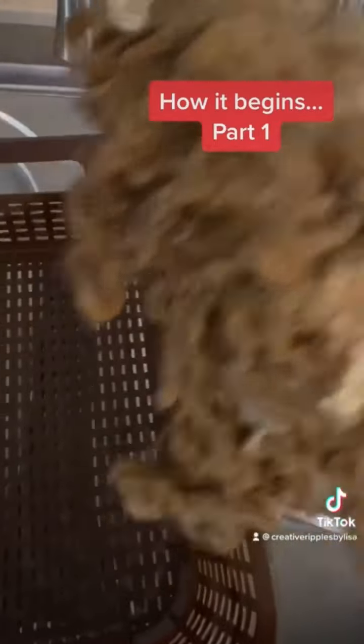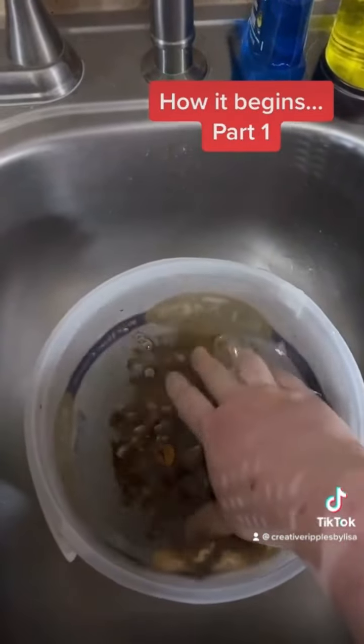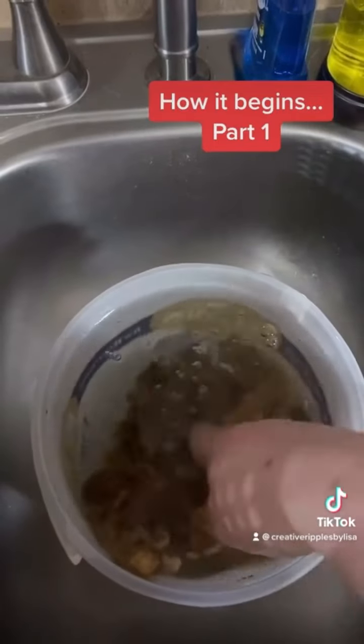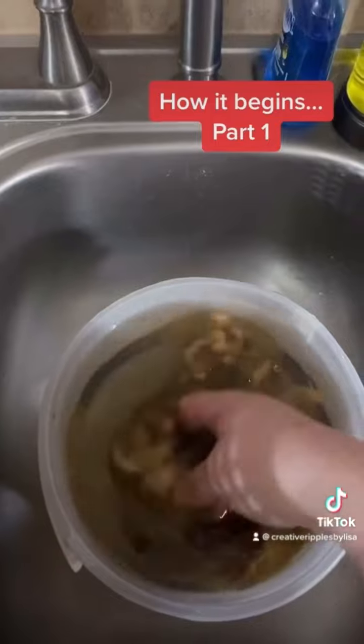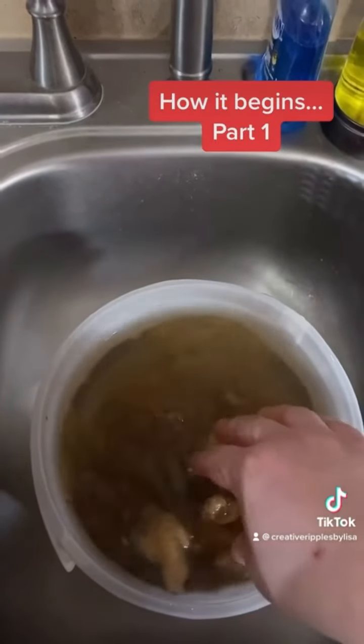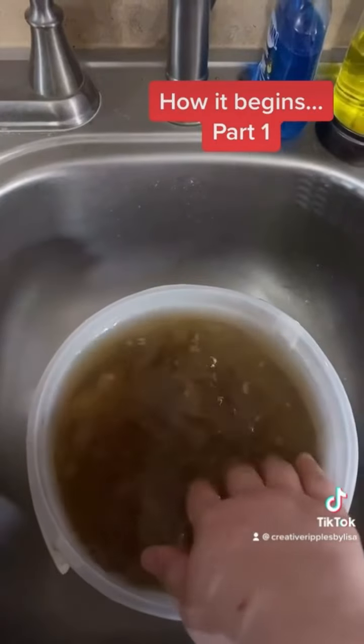I take these locks — just a handful of this fleece covered in dirt and lanolin grease — and I'm going to put it in some cold water, plain cold water. I just use a bucket or a bin because I don't want this water going down my drain.